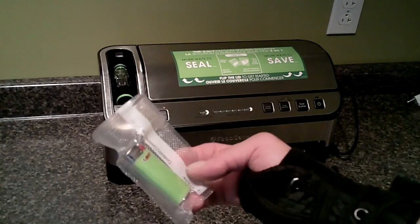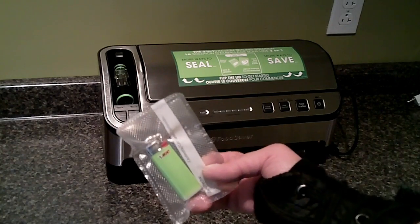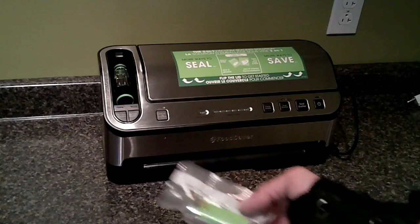Just a quick little tip. If you have one of these, perfect. If not, just put it in a Ziploc bag — probably works just as good. These are a little bit tougher though.